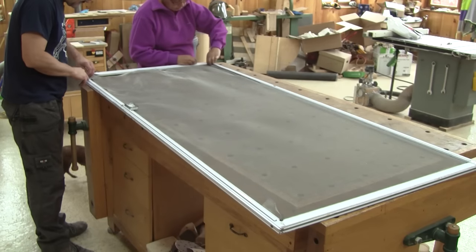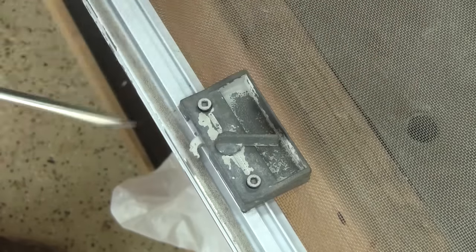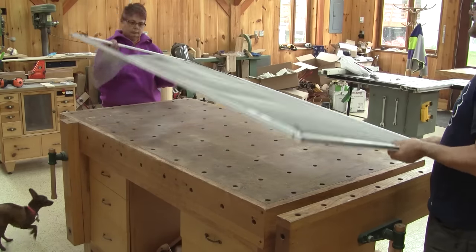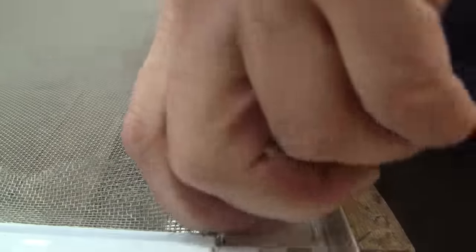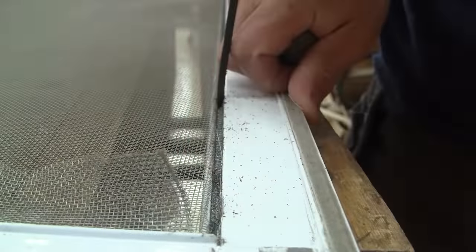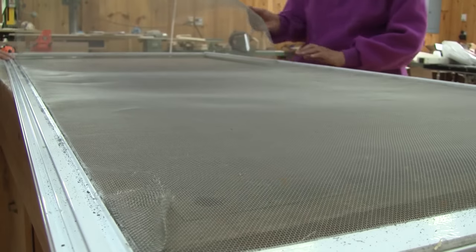The first thing I do, after bringing the door inside the shop, is to remove the handle. Next, we remove the piece of rubber that holds the screen in place. When it's all done, we can remove the old screen.